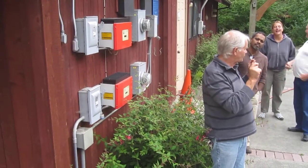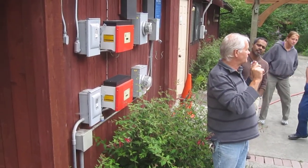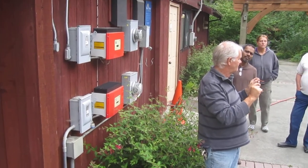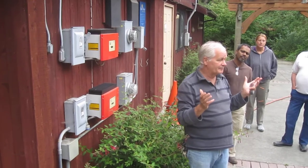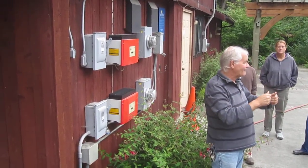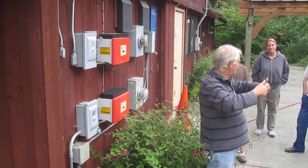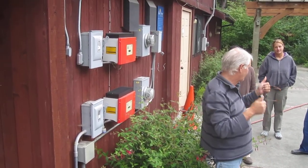Also, remember, the most wonderful thing about solar is it's a current-limited device. There is just so much current that it's capable of producing. Unlike the grid — I've got Grand Coulee Dam behind those two wires. I can create plasma with those two wires.